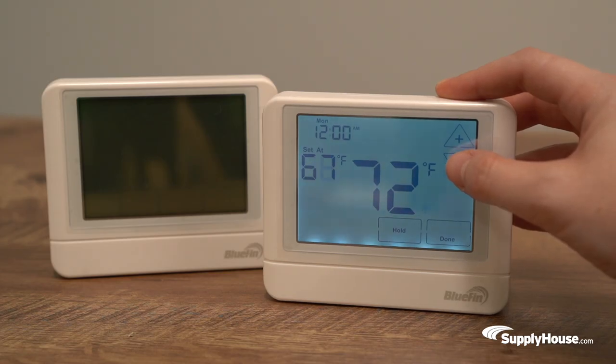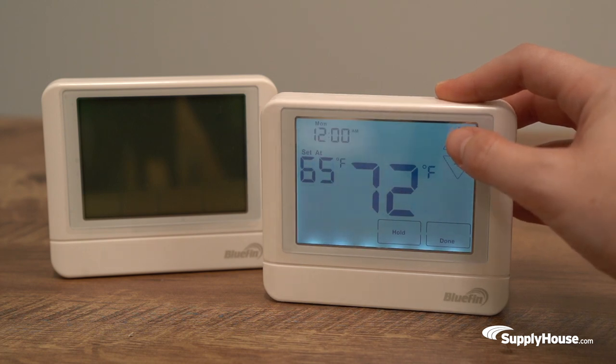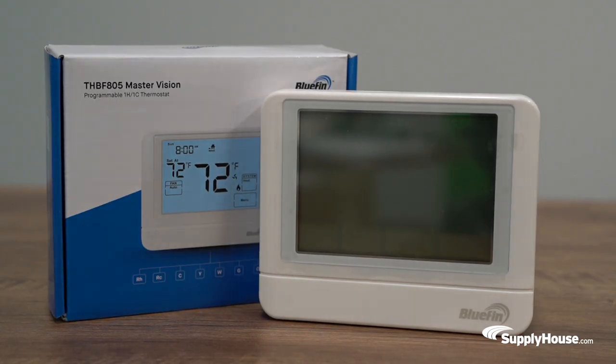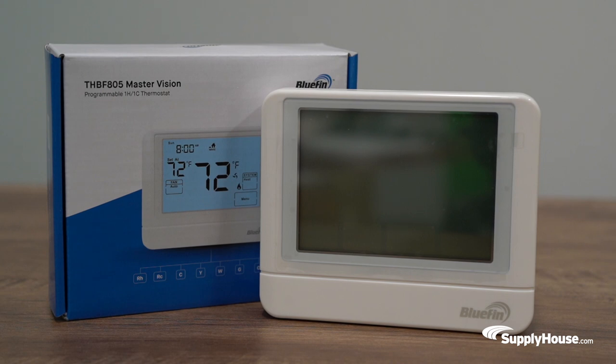The Master Vision and Master Plus thermostats have a touch screen interface that come in 7-day programmable and single or multi-stage options. Their 8-square-inch LCD display includes functionality information such as current room temperature, set point temperature, system operation status, schedule status, and more.